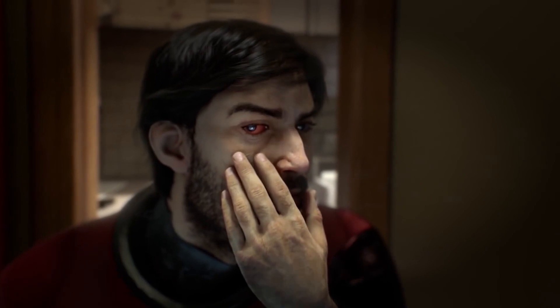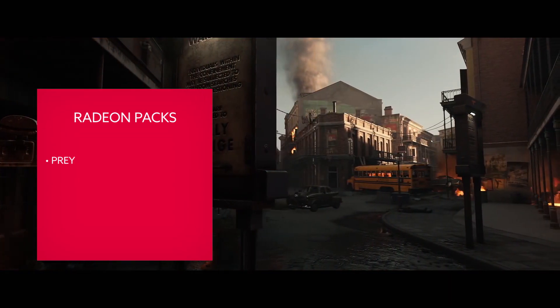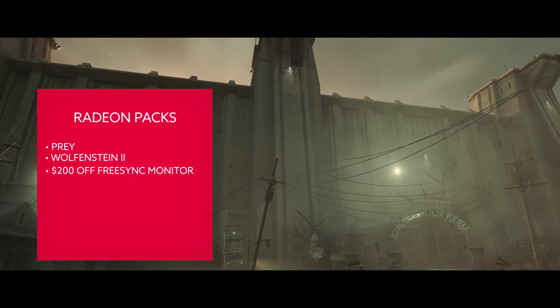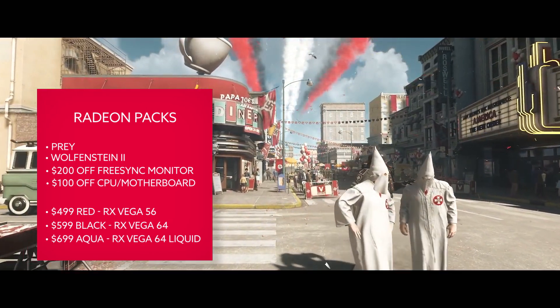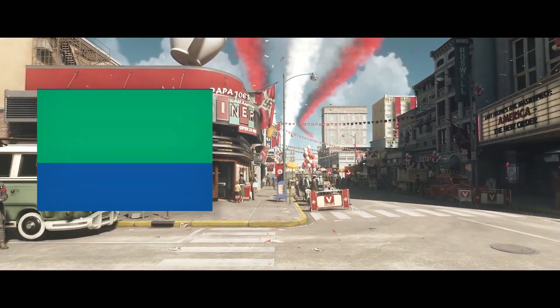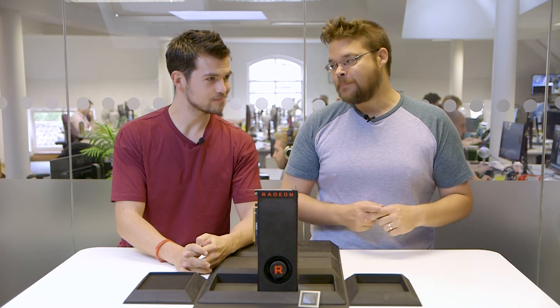In the rest of Europe they swap out Wolfenstein for Sniper Elite 4. The other thing is you also get $200 off a Samsung FreeSync monitor and $100 off a CPU and motherboard combination — either the Ryzen 7 1700X or 1800X with a compatible motherboard. The catch is that you have to buy all of that at once, so if you go for the bundle and want your discounts, you've got to blow all that cash straight away. It's a bit of a strange one.